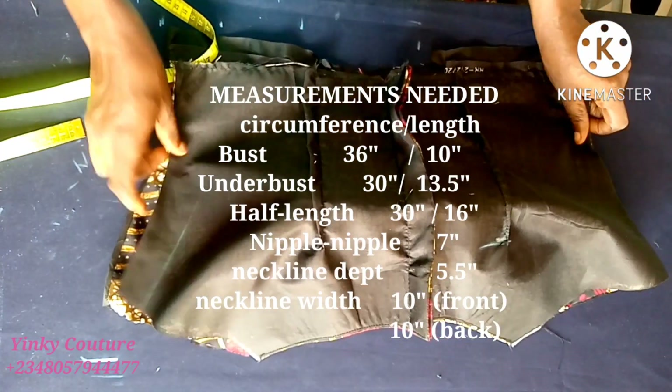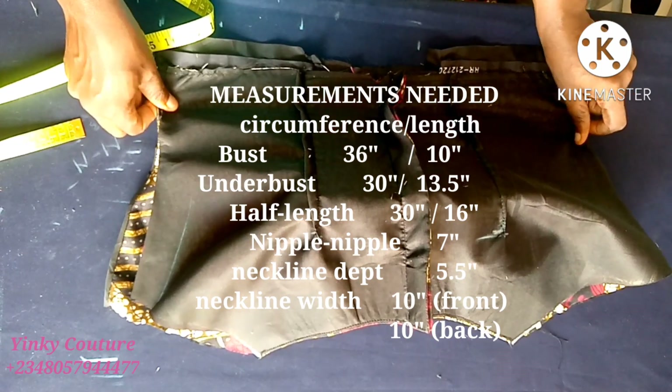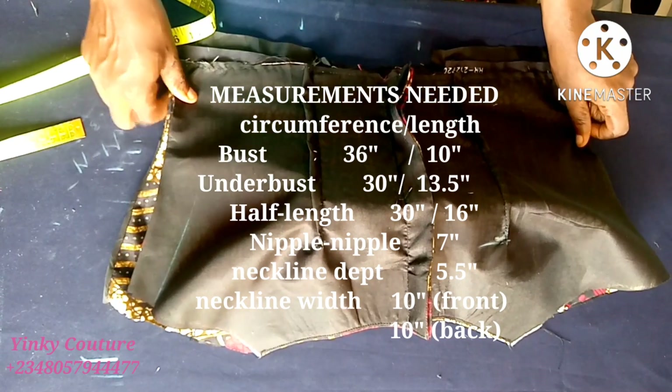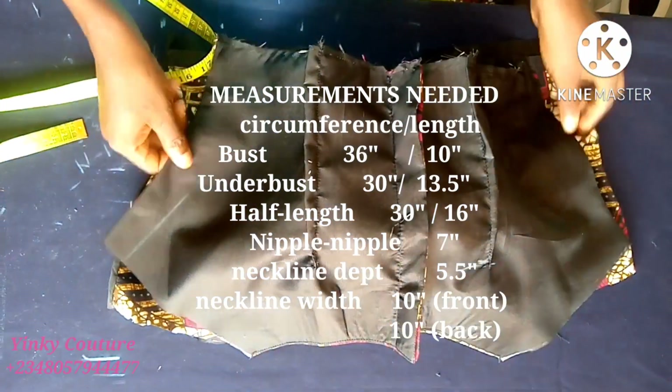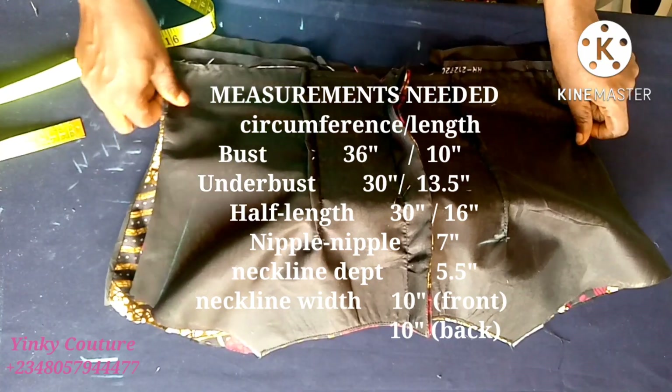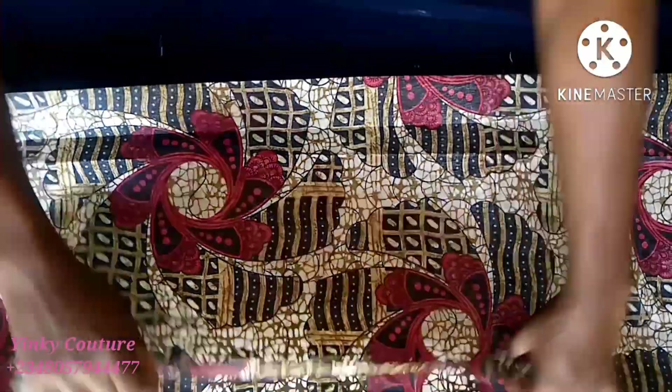This is what I have made, and these are the measurements that you need to be able to make this. You can pause and study the measurements on the screen, then put in your own measurements and you'll be able to make a smart and beautiful one for yourself. So let's get started.